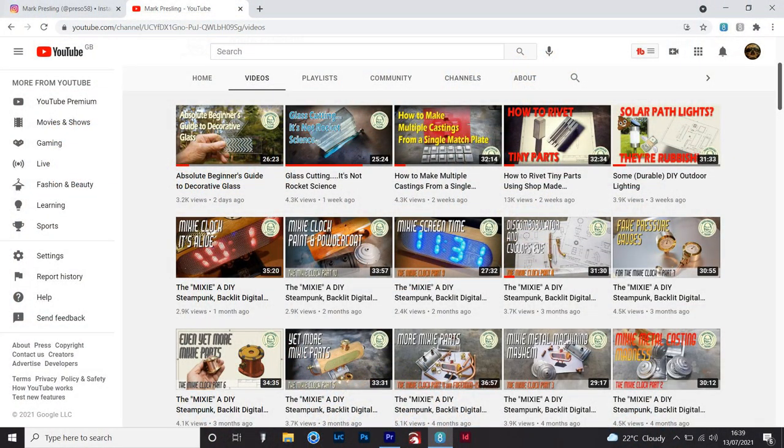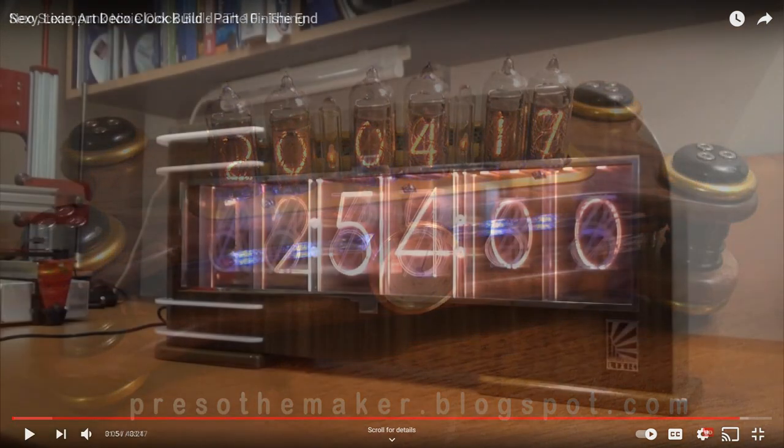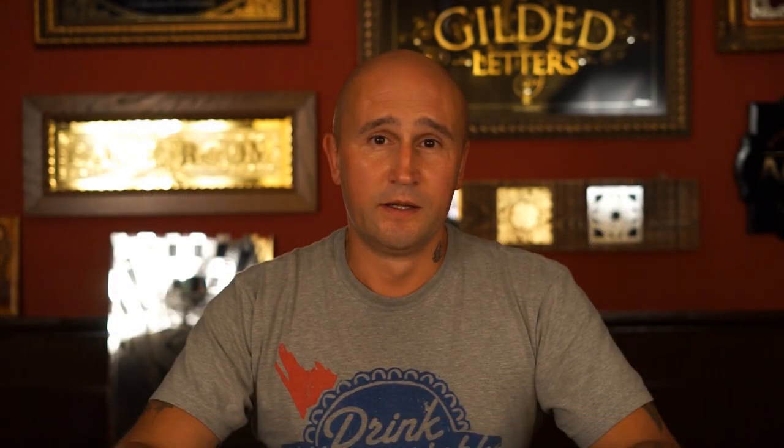Just one more thing before I crack on — I want to say a massive thank you to Mark Presling. Mark runs one of my favourite YouTube channels where he makes all sorts of stuff, from Nixie clocks to garden lamps to bridges. Really talented guy, I can't recommend his channel enough so I'm going to put a link to that in the description. Mark gave me a shout out in his last video and my subscriber count went from averaging around 10 subscribers a day to getting 200 subscribers overnight, so thank you so much mate.